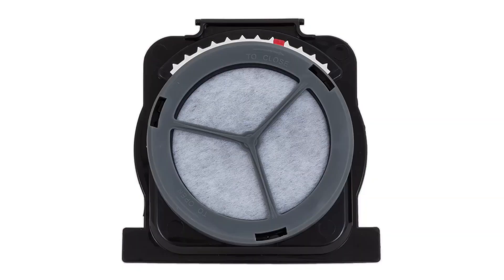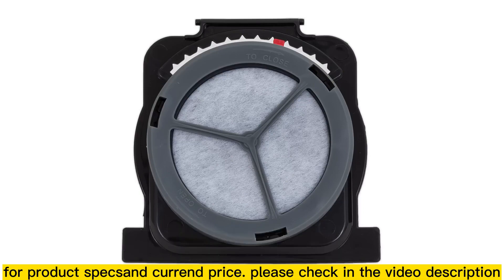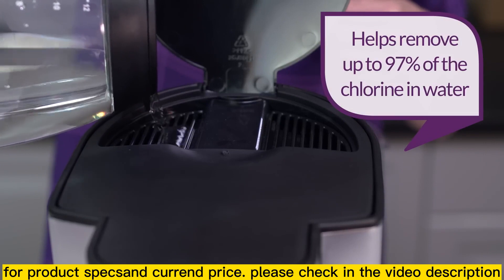You can! Using the Mr. Coffee carbon-based water filter in your coffee maker during the brewing process helps remove up to 97% of the chlorine from your water and improves the quality of your water.